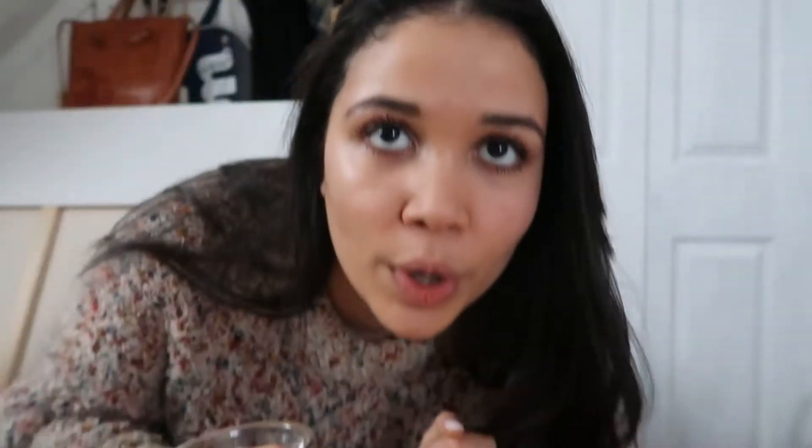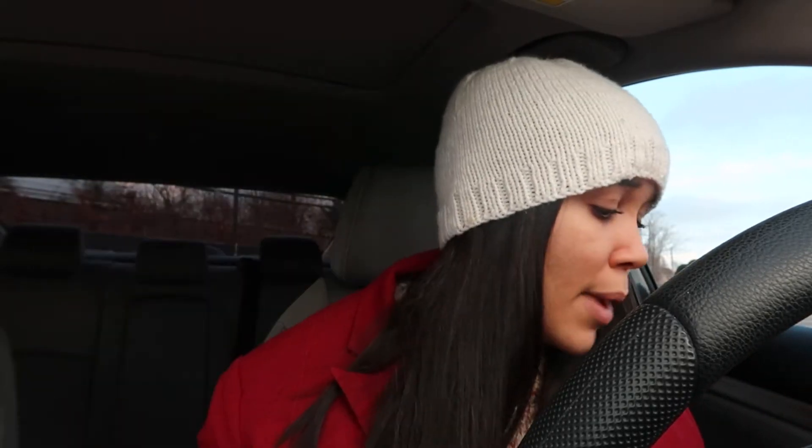I'm gonna go get my bag, my shoes and we're going. I have my hand sanitizer, the reusable bag. Whenever I go thrifting I always make sure to bring my reusable bag. It's a new year — if you want to pick up a nice healthy sustainable habit, bring your own reusable bag, your keep cup.